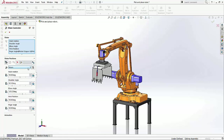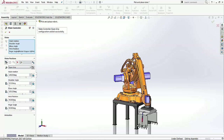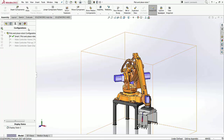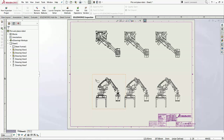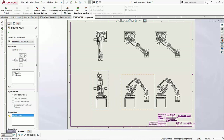Now SOLIDWORKS 2017 gives you the ability to save these configurations. You can then go to the Configuration Manager and see these configurations listed. This of course translates to the drawing, and you can simply select the configuration of your choice to display for your assembly.